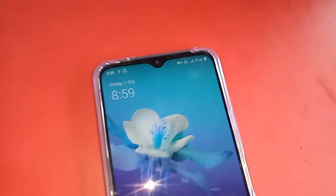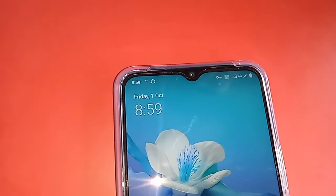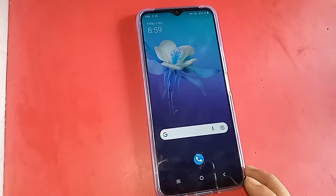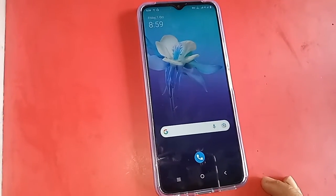First I have to turn on the phone, then I will put the SIM in the phone. When the phone is ready and the SIM card is ready to use, you need to find the dial pad option.